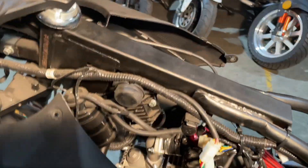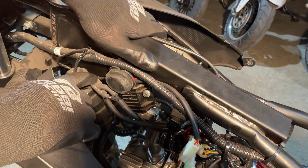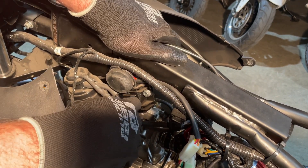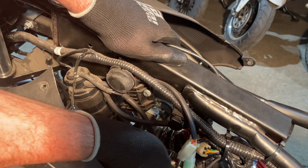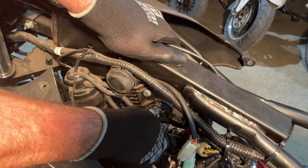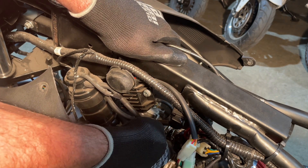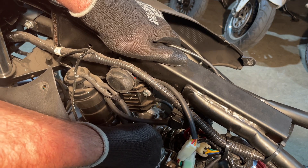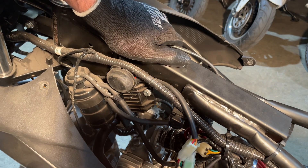I've got the tank off. What we're looking at here is our charcoal filter. All of our vacuum lines are going to come to this. This vacuum line actually doesn't go to the carb but goes to where the airbox was. This one's got an airbox upgrade on it, so that's why it's the way it is right now.